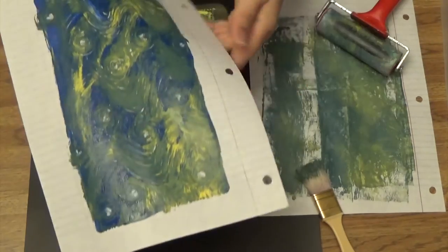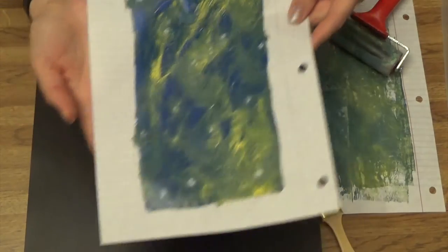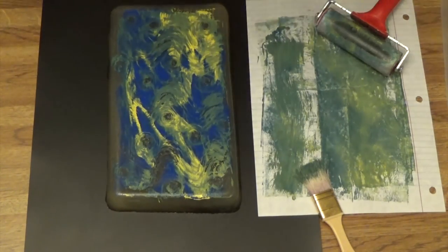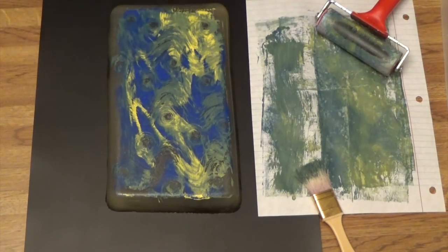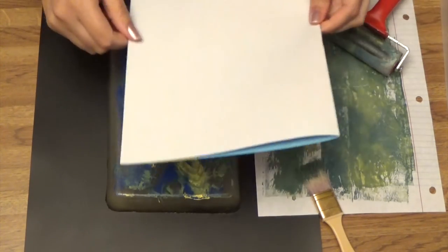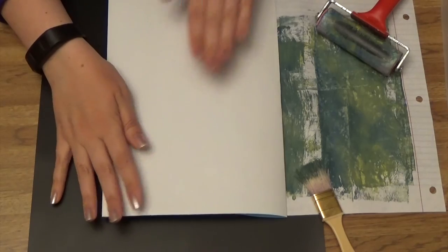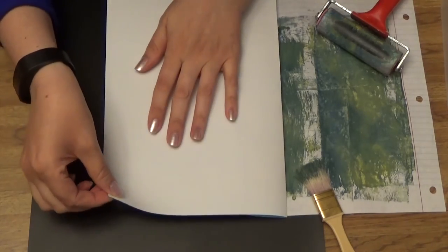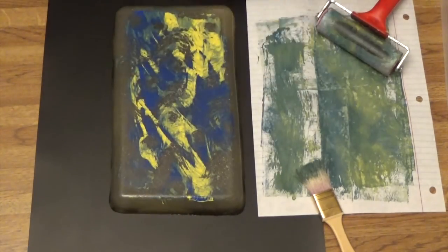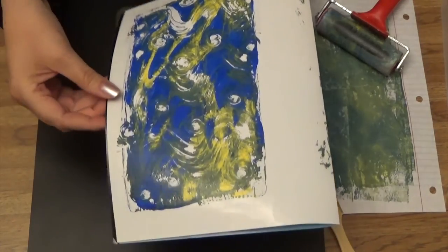And our first print — I really like it! Jelly plates are so much fun. You usually get at least two prints off of every layer of paint you put down. That one's awesome as well. That looks really cool because it's on the glossy paper.